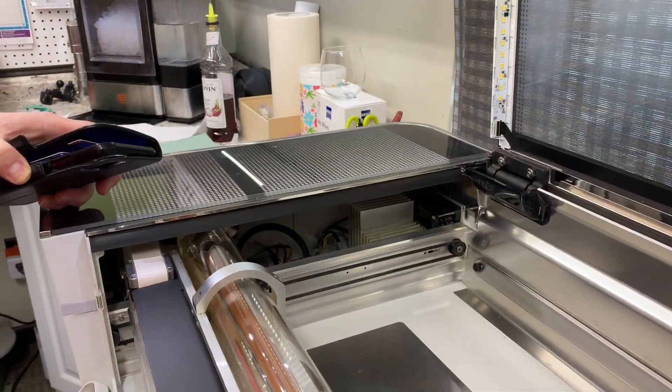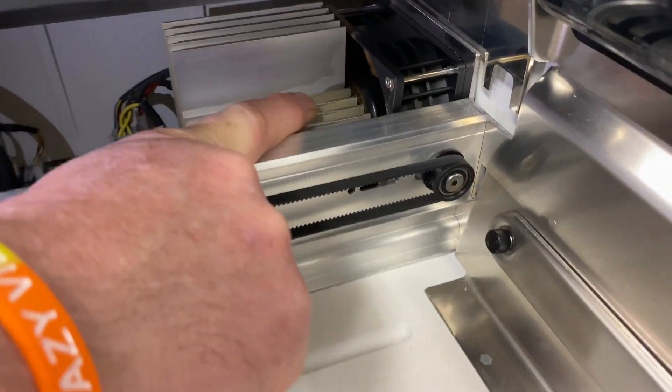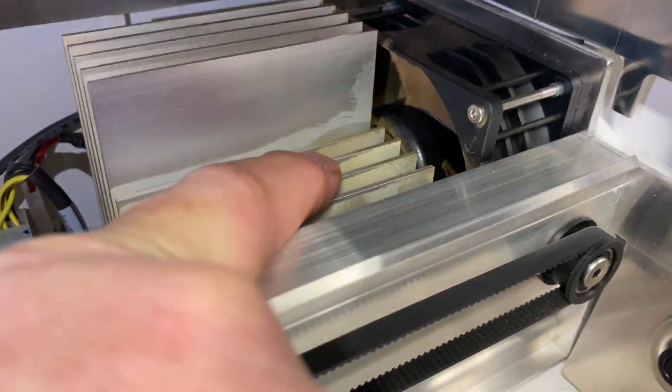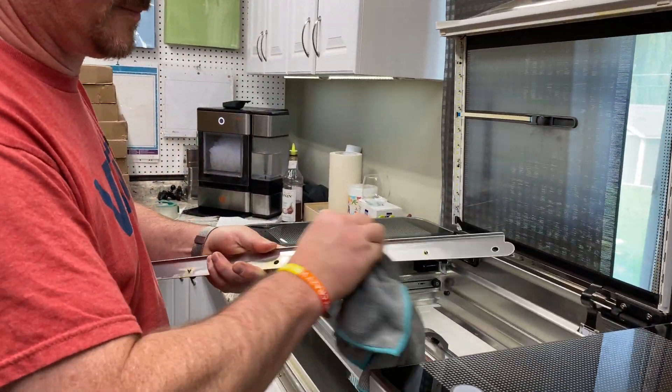Continue wiping down all surfaces. Back there is where the fan is — that is the cooling grids and there's the main fan. It is very hard to get to that fan, but we'll do that on another video on how to clean that.